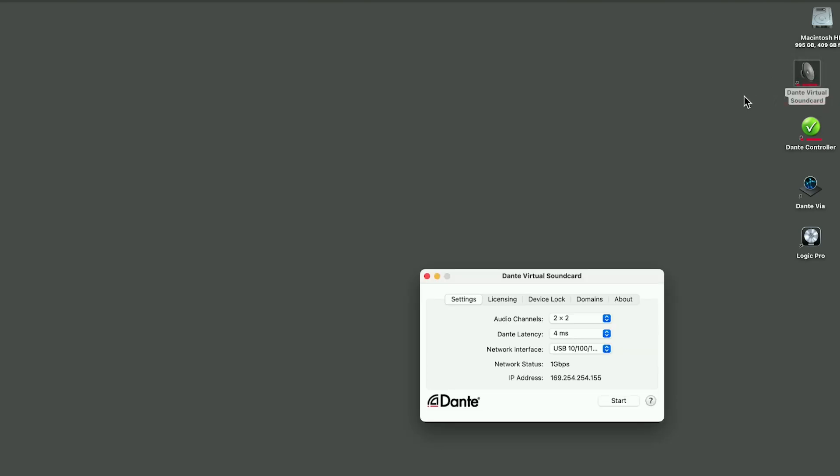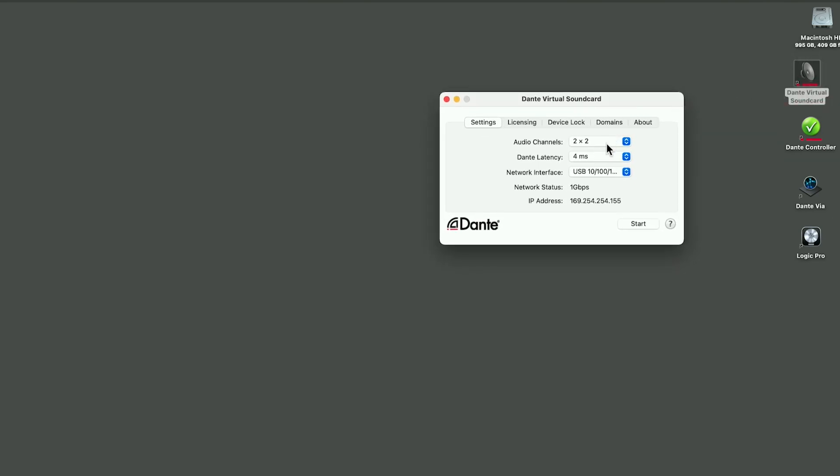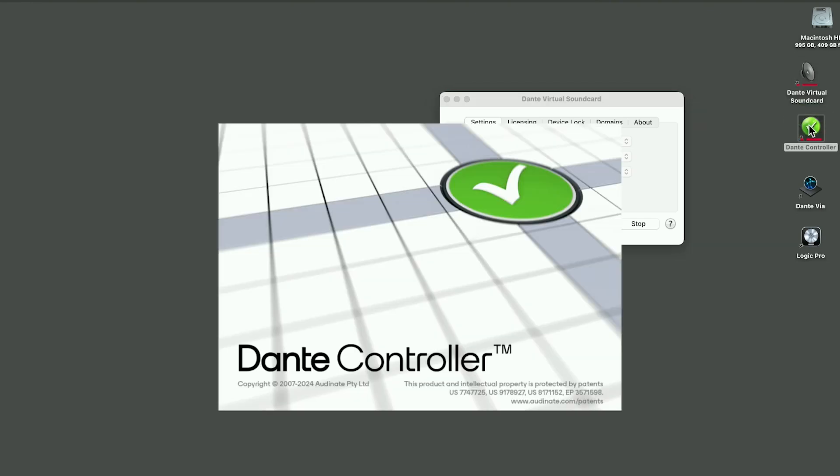You do have to purchase the Dante Virtual Sound Card, but it's great if you need it. First thing we're going to do is set audio channels to 16 by 16 — you can go up to 64. We're going to leave latency alone. We want to make sure we're on the right network, which is our USB adapter to the Ethernet, and we can see that we've got the proper IP range. So we're going to start that. Now that will show up under System Preferences as a sound card.